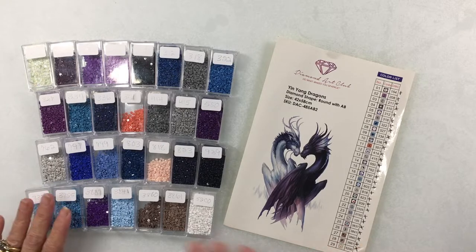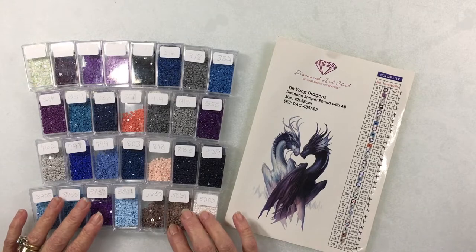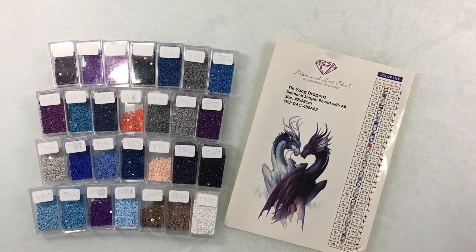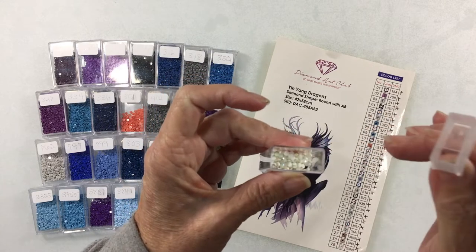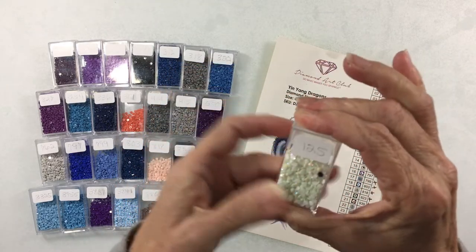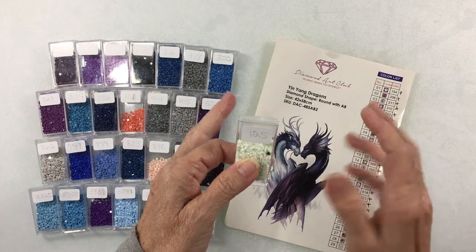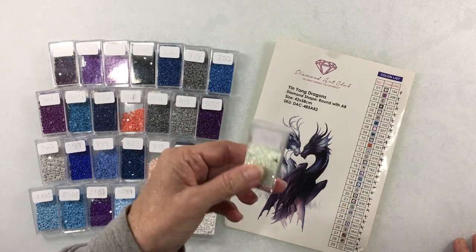In my previous videos, I talked about the storage system I'm using — these little tic-tac boxes. They flip open, and this lid will also come out. So it's easy to get your drills in there and they close right up. They do come with stickers. There are 64 boxes in the kit and it comes in a little case that locks closed. It's a really nice little set for the money — really inexpensive.